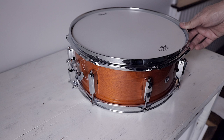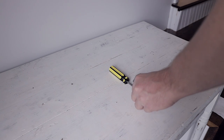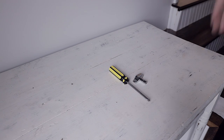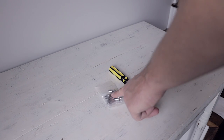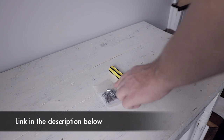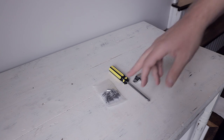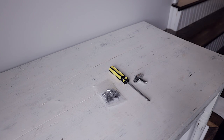Here are the things you're going to need. First, you're going to need a drum key — hopefully you have one if you have a drum set. You're going to need a basic Phillips head screwdriver; that's my Home Depot 99-cent special. You're also going to need what are called swivel nuts — that's the part of the lug where the tension rod screws into. You'll need some new ones because since it's cross-threaded, I'm going to assume the threads on the old one are also messed up.